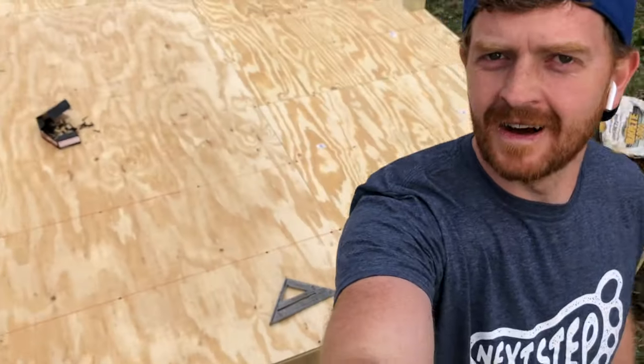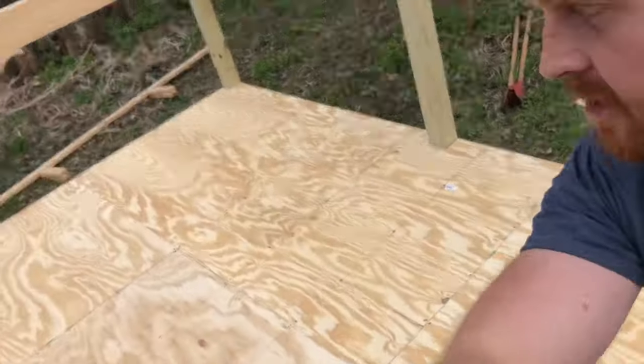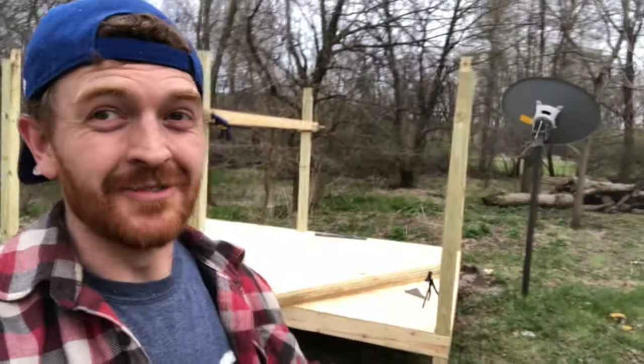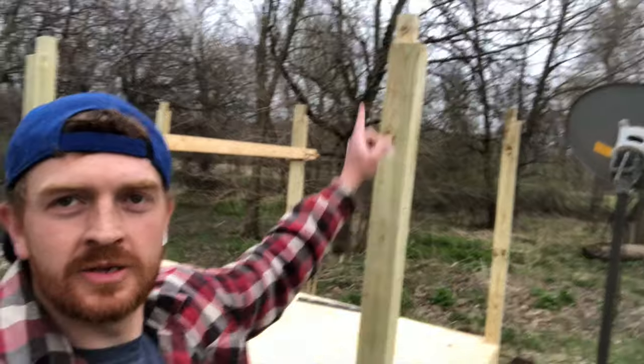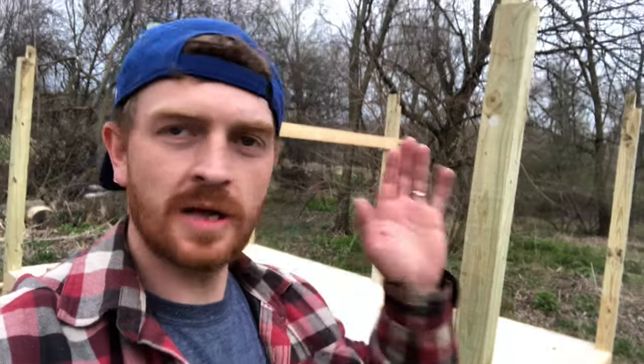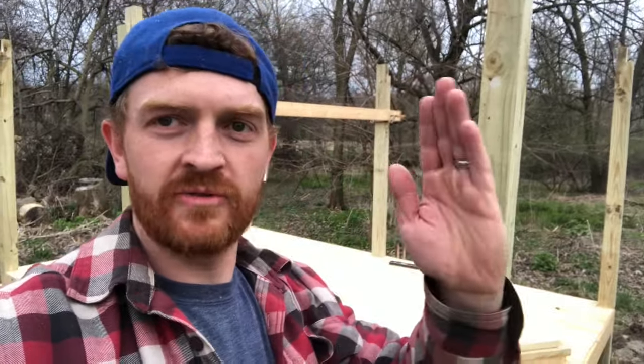Got the sheathing done — you can walk on it now. Now it's time to start working on what's up above. I've notched out all the tops and I'm about to put 2x4s that basically box this in. It'll strengthen up the tops and line it all up so it's 12 feet by 8 feet.